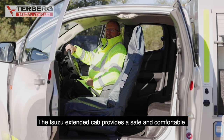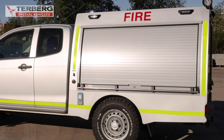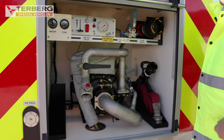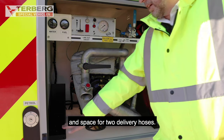The Isuzu Extended Cab provides a safe and comfortable environment for the crew, and the rear body houses the fire and rescue equipment. The pump locker contains the spray branch, the foam tube, and space for two delivery hoses.